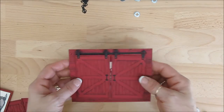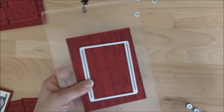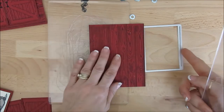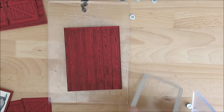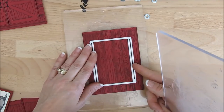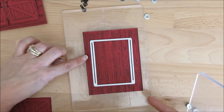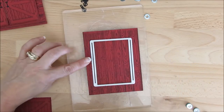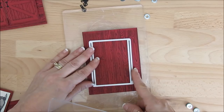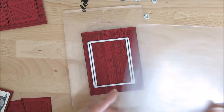So first thing you want to do is stamp the wood grain on Cherry Cobbler and I use Memento black ink. You want to go more towards the bottom, leaving more place at the top.